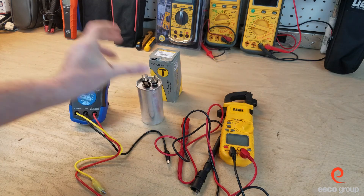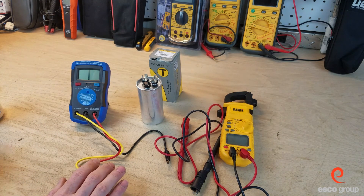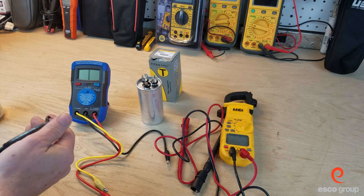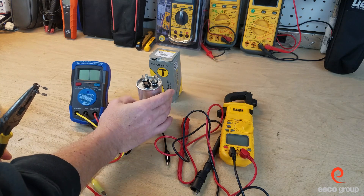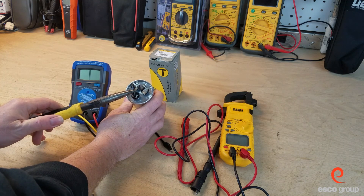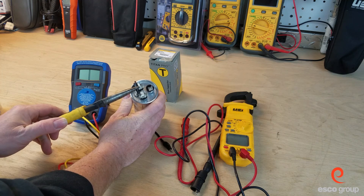We're going to use two different meters here — a capacitor analyzer and a digital multimeter. But prior to hooking a meter up to it, we're going to discharge the capacitor using a 20,000 ohm 5 watt resistor. To discharge, we're going to go from C to fan and short the terminals with the resistor, and then we're going to go C to Herm and short the terminals with the resistor.